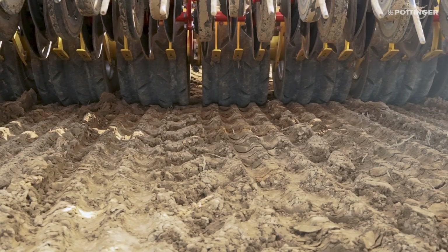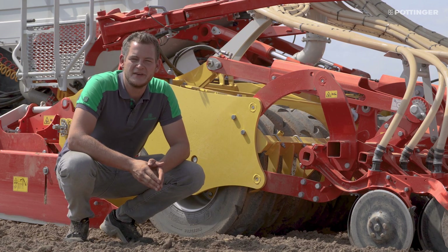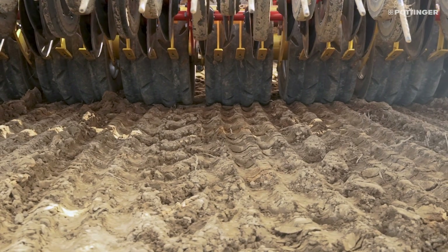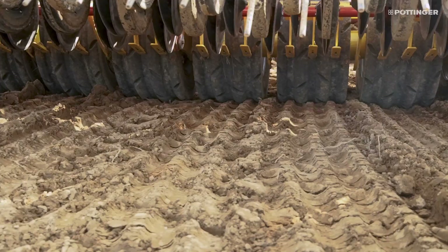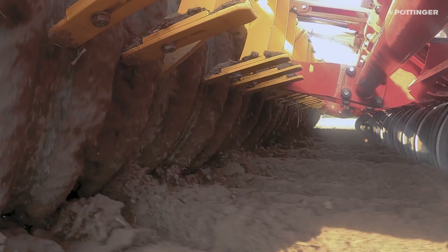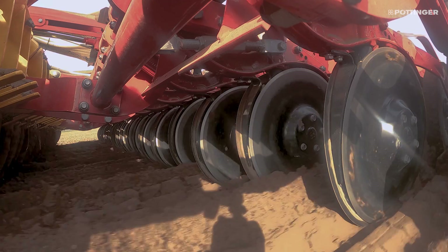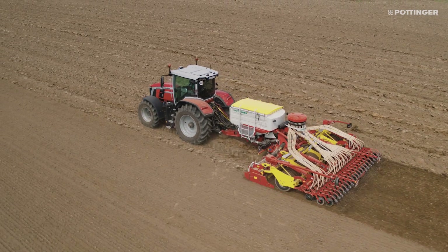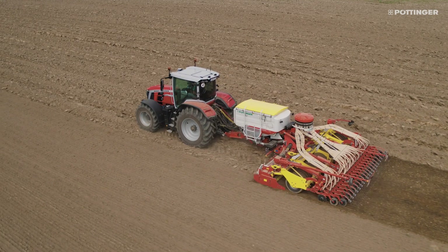A large grooved tire packer has been integrated for optimum smooth running of the machine to conserve the soil during sowing, and this also serves as the transport chassis. The pneumatic tires with a diameter of 800 millimeters consolidate the four seed slots per packer wheel. For optimum pre-consolidation of the seed slots, a tire pressure of 2.7 bar is recommended. During operation, the entire width of the packer is in contact with the ground, even at the headland, for minimum soil compaction.